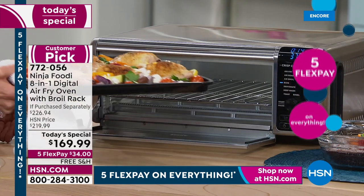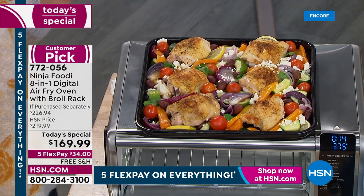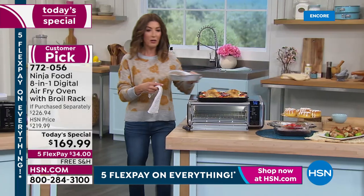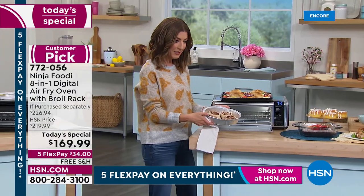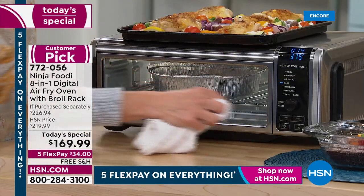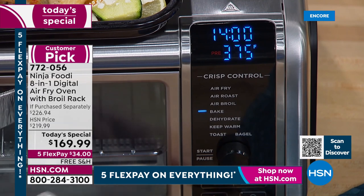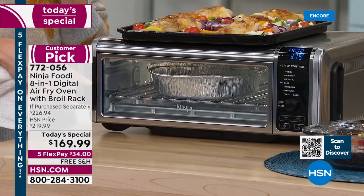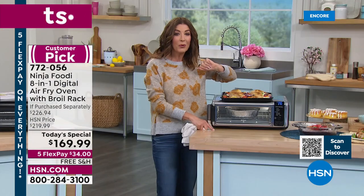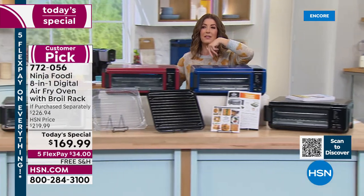I have a 13 by 13 pan of roasted chicken with roasted vegetables — that's a meal for four or even six people. The very next morning I could put in cinnamon rolls right out of the can, in any pan you already have — aluminum, glass, metal pans. I'm going to press start and turn on the light so you can see the inside. In about 12-14 minutes these will be done. This was first featured as a today's special back in October 2020 and sold out very, very quickly. Tonight it's back, with the best value we've ever offered, including the extra broiling rack which we didn't offer before.